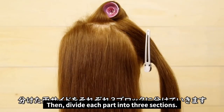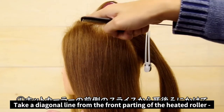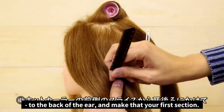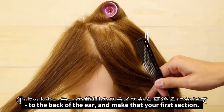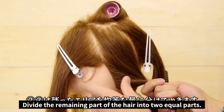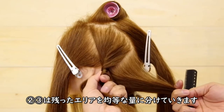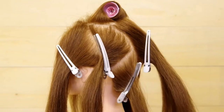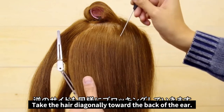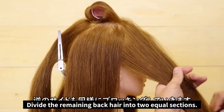Then we're going to divide each part into three sections. First, make a diagonal line from the front of the roller to the back of the ear — this is going to be your first section. For the second and third, divide the remaining hair into two equal parts. Now we're going to do the same on the other side: from the front of the roller, make a diagonal line toward the back of the ear, and split the back section into two equal parts.